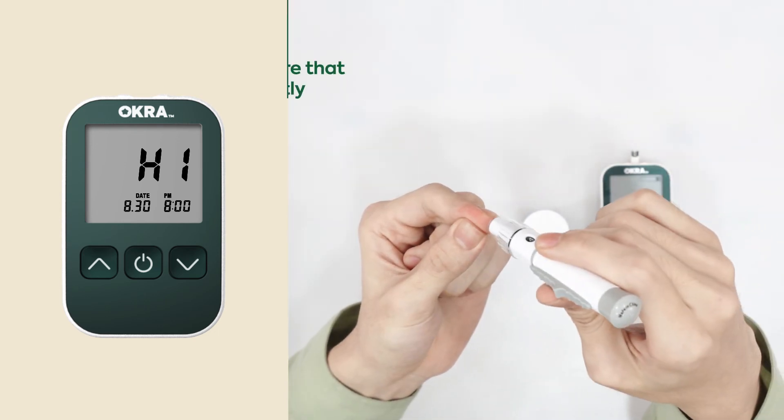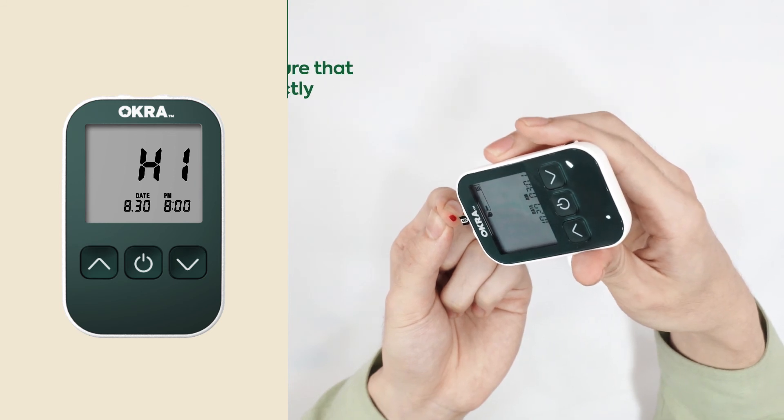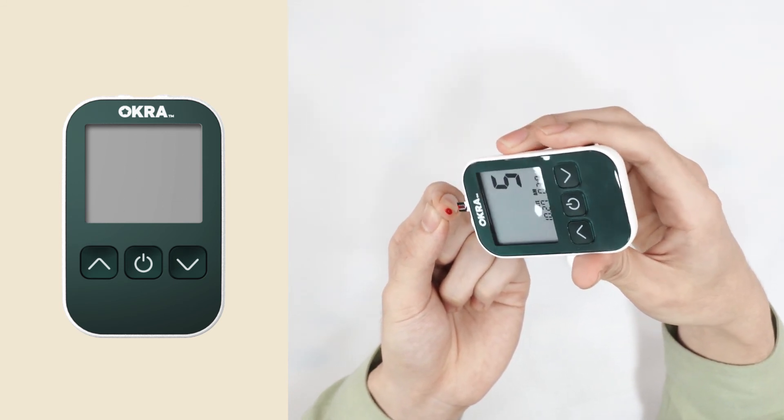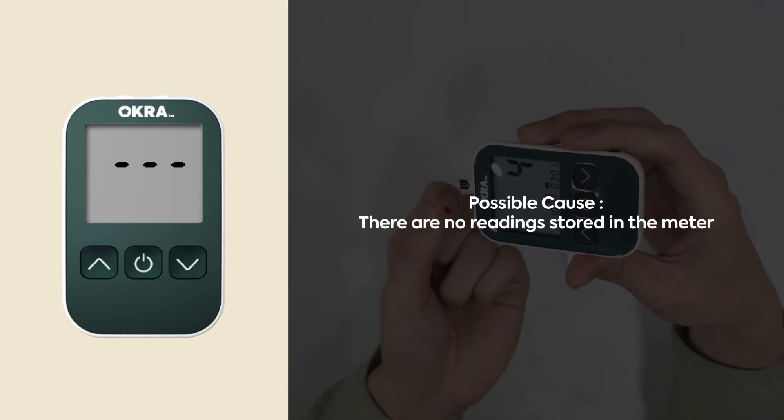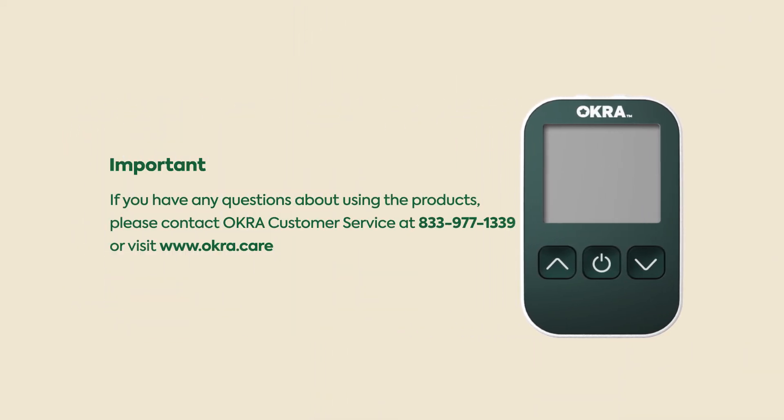The test should be repeated to ensure that the test procedure was done correctly. There are no readings stored in the meter. If you have any questions about using the products, please contact Okra customer service at 833-977-1339 or visit www.okra.care.